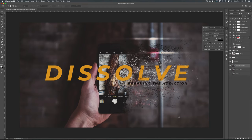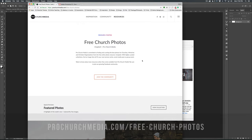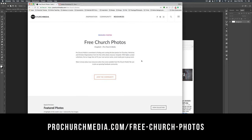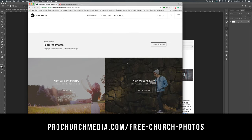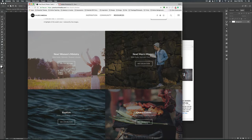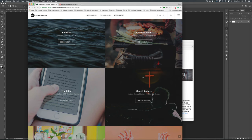So we're going to start with a new document. I'm just going to create it 1920x1080, and I'm going to be using a photo that I got from Unsplash. If you're looking for great photos, be sure to visit ProChurchMedia.com/FreeChurchPhotos. You're going to find a bunch of hand-picked curated collections that are going to be great for all of your projects — things like women's ministry, men's ministry, baptism, church events, all kinds of stuff. All the stuff on Unsplash is free to use, so be sure to check it out on a regular basis.